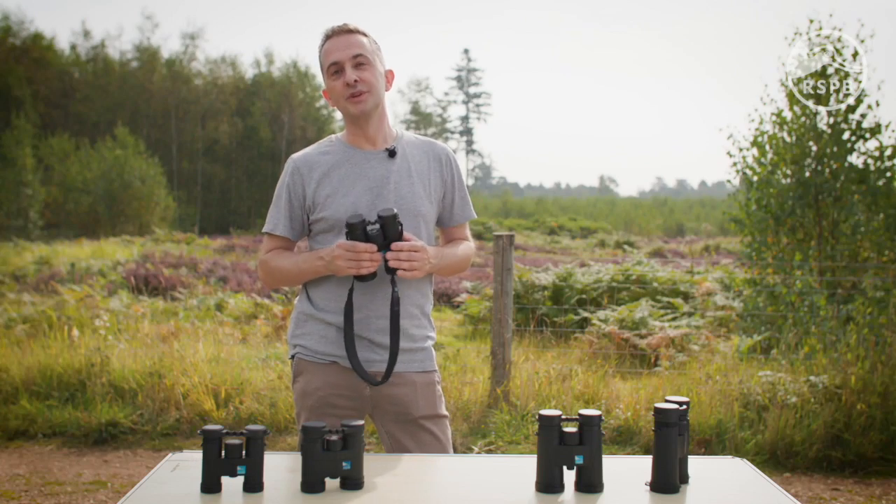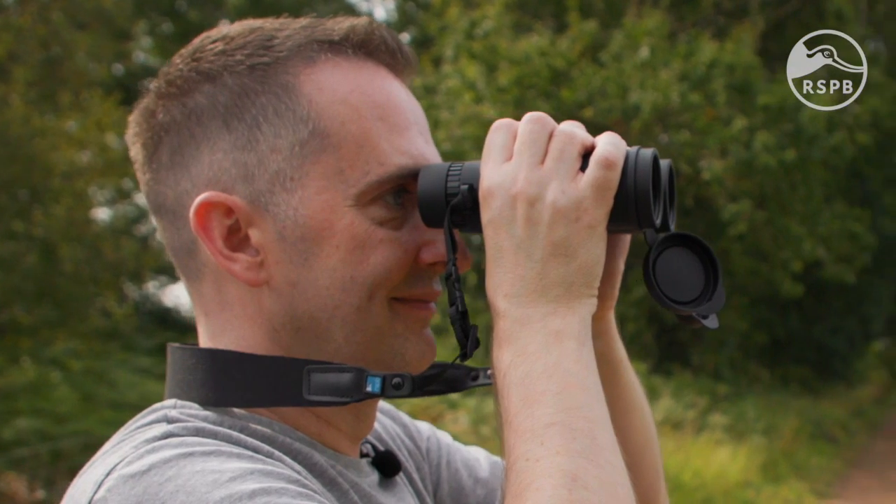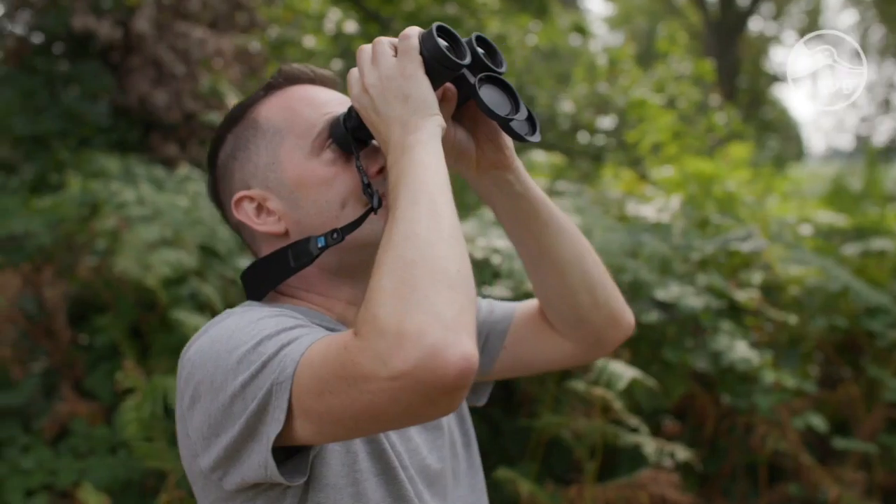That said, many bird watchers will use eight times magnification in open spaces. A lower magnification gives you a wider view of the landscape and allows you to find and track birds more easily.